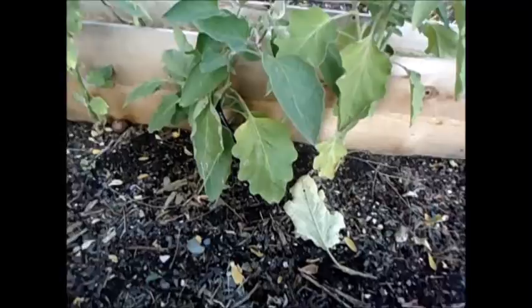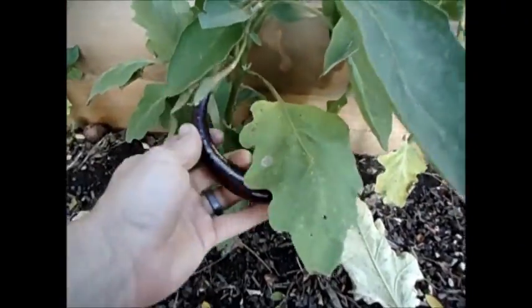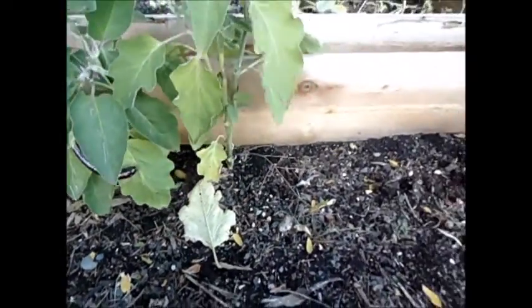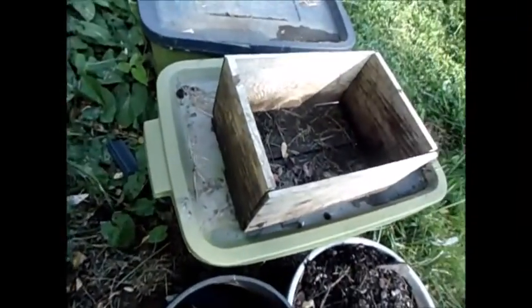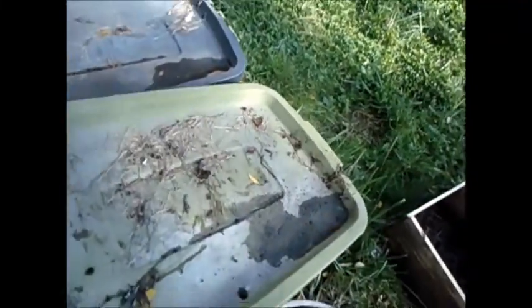The last remaining little bits of eggplants are just getting pulled out, and all the squash is done. This is all onion bulbs now, so we'll just let those go to spring. There's one more — look at that — one last little Japanese Ichiban eggplant. They're delicious.